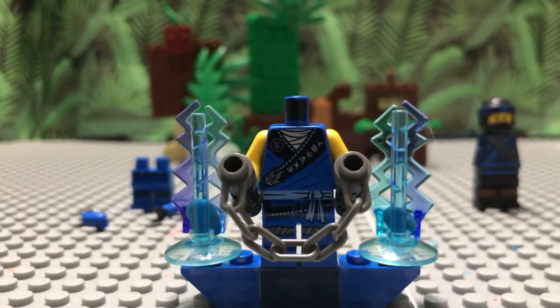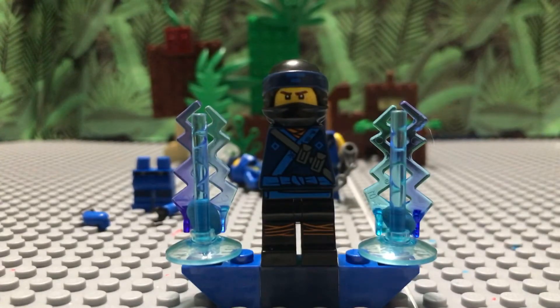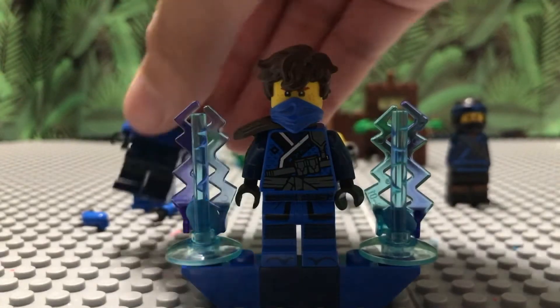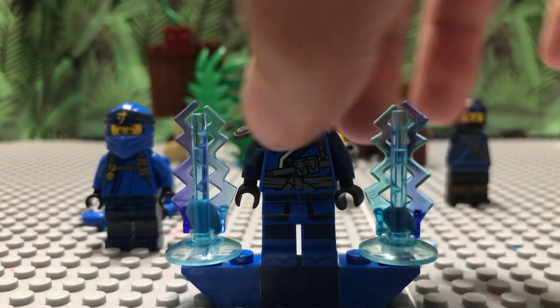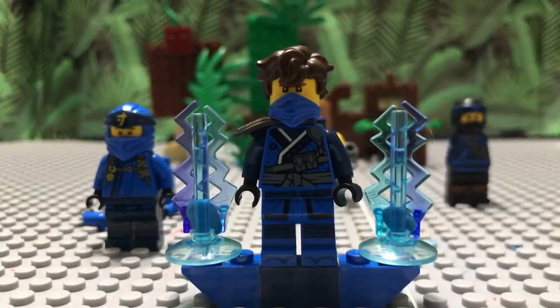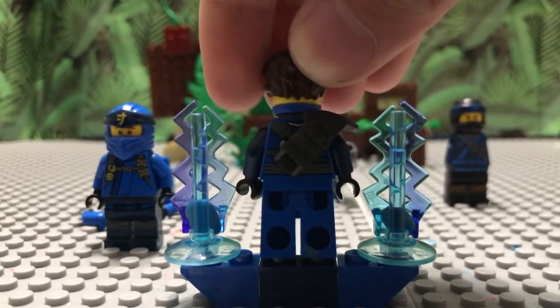From the Ninjago Movie figure — or just any figure with dark blue arms — you take the arms out. You can get these from multiple different figures: it doesn't have to be this exact Jay. It can literally be Kai, Jay, Zane, Cole, Lloyd, or Nya. I just take out whichever figure has the matching armor — if I'm reviewing Jay's custom I use this one, if I'm doing Kai then I use Kai. You can use any shoulder pad with the Season 11 style on it.